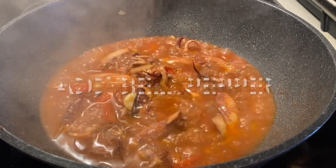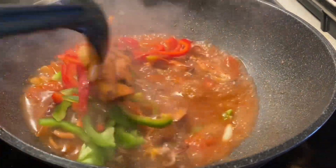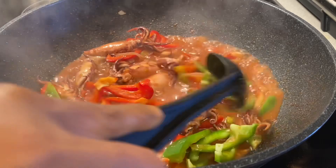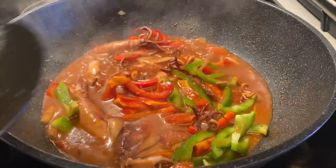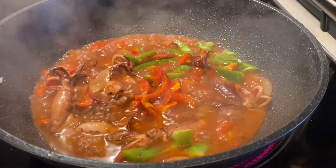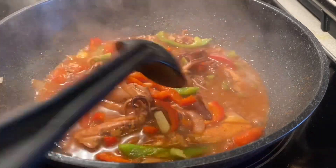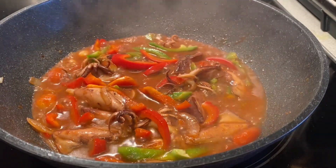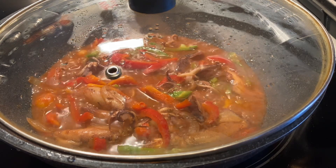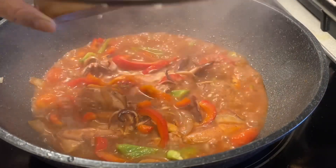Taste it — make sure the taste is good. If it lacks flavor, add salt or whatever you prefer. Then add green bell pepper. Simmer it well and taste it again. Add one tablespoon of cornstarch mixed with one teaspoon of water to make the sauce sticky.